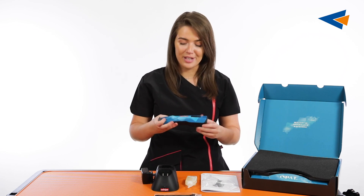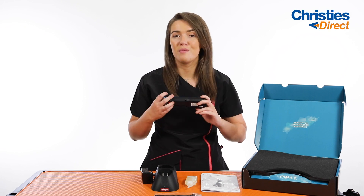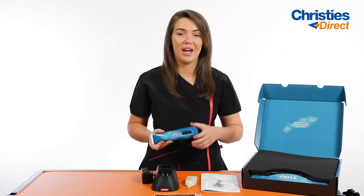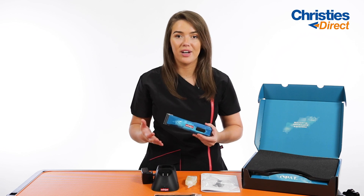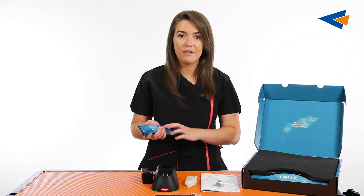I absolutely just love this clipper. As you can see for yourself, it is really, really beautiful. Ultimately, this clipper is going to make life a lot easier for you. It makes working much more effortless, especially with the ergonomic design, with how lightweight it is, and the two different speeds.